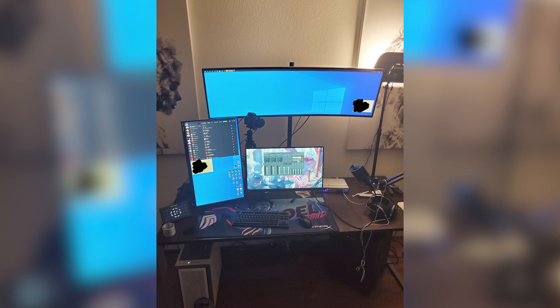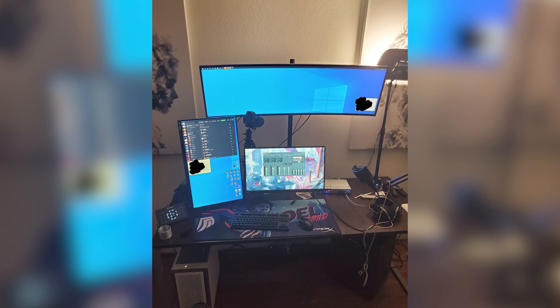Alright, you heard it here first — absolutely beautiful. Shout out Samsung, appreciate the monitor guys. Love this. Definitely gonna figure out where it's gonna go in my setup. I probably have a picture we can put up for the video — we'll make sure to put that in. Maybe I'll just have to stack it up on top of this one — is that even possible?